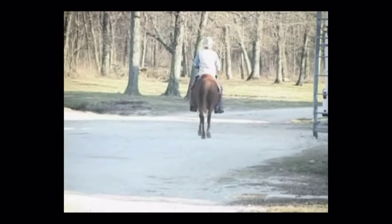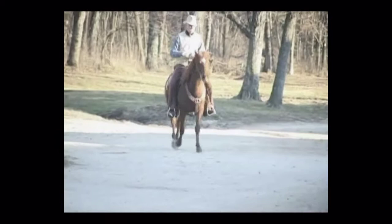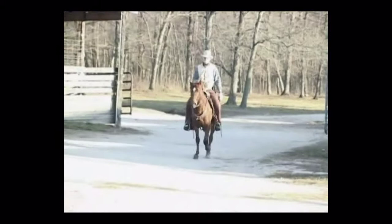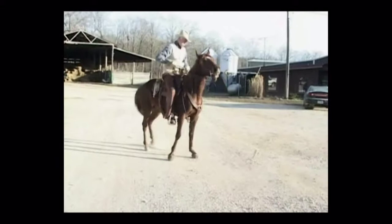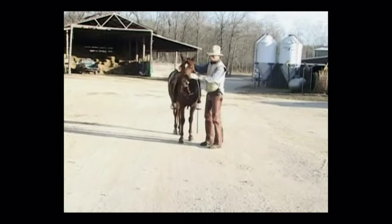She also is very easy to shoe, very easy to load. She's easy to trailer, she's easy to clip. There's not a lot that has ever bothered this little filly. Roger said over and over, you need to breed every mare you have to that Ike course. They're just easy to work with, easy to train.